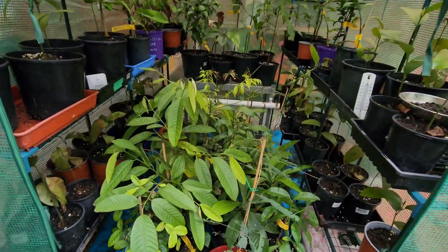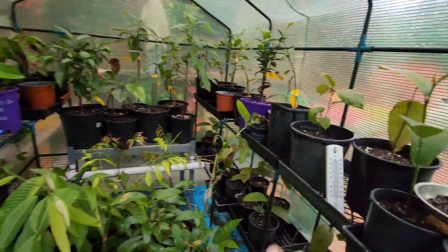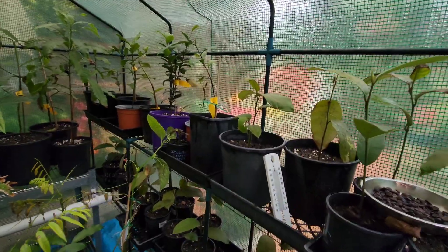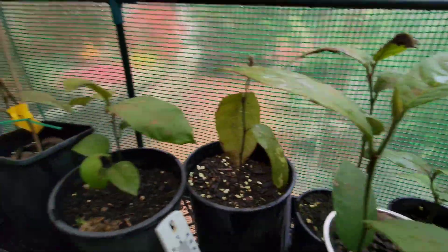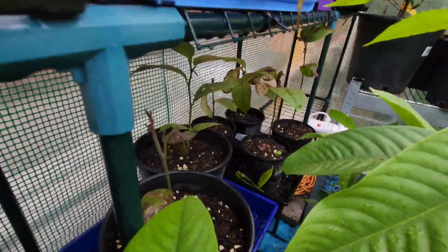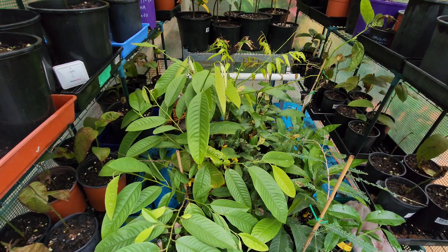Greenhouse number two is super jam-packed, mainly with these champa deck seedlings - and I'm not confident about them. I put them in too late; they should have been put in at the end of April, but I was two weeks late and put them in mid-May. Those two weeks are going to make or break them, and it looks like it's going to break them. They're not healthy at all - very sickly. I'll wait and see what happens. There are about 30 champa deck seedlings on these two racks and shelves.